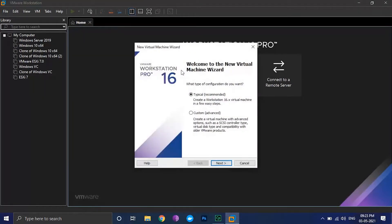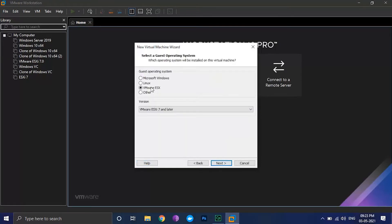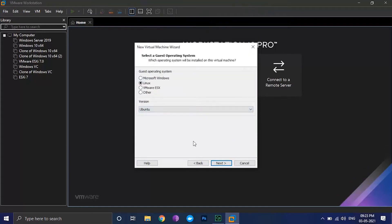Keep the configuration type as typical and click on next. Select 'I will install the operating system later' and click on next. Select the guest OS as Linux and the version as Ubuntu, then click on next.